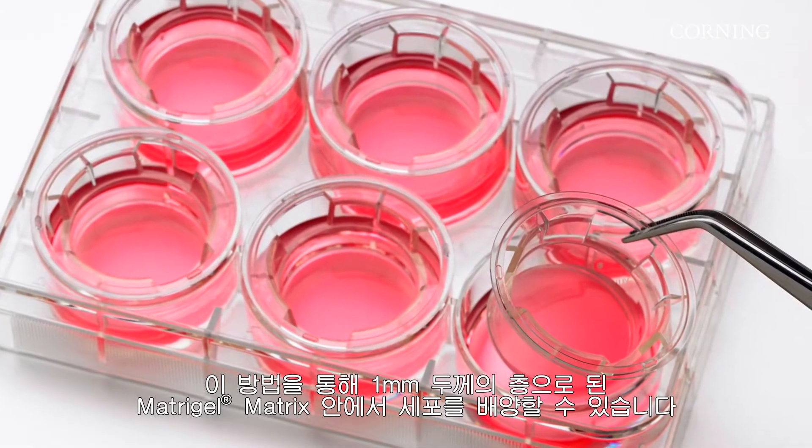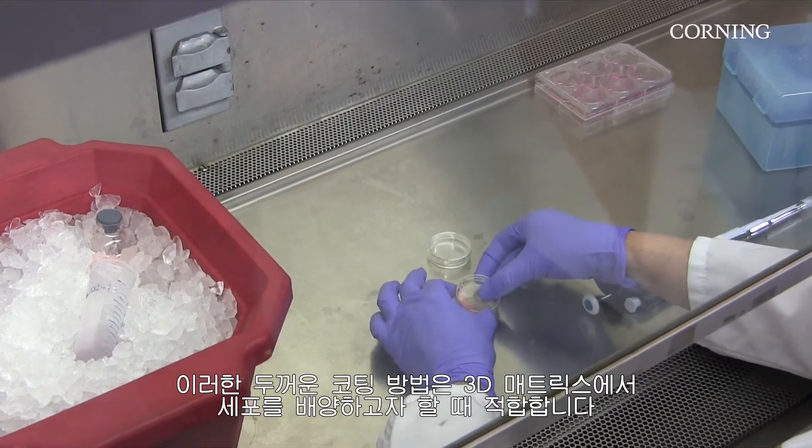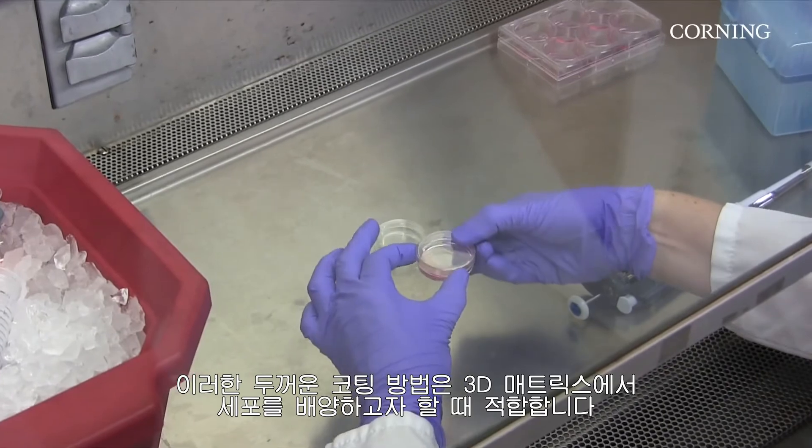Cells may also be cultured inside Matrogel Matrix using a 1 mm layer. This thick coating method is a good option for cells that you wish to grow in a 3D matrix.